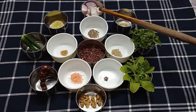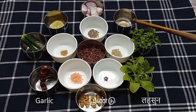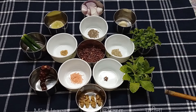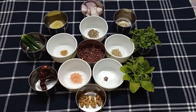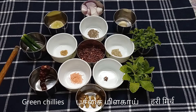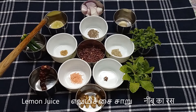I'll also add one onion diced, a big clove of garlic, a handful of fresh coriander leaves, a handful of fresh mint leaves, a few walnuts, one Kashmiri dry red chilli, a couple of green chillies, and a very small piece of lemon.